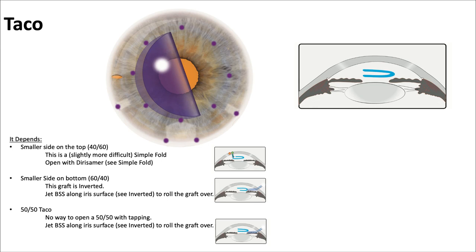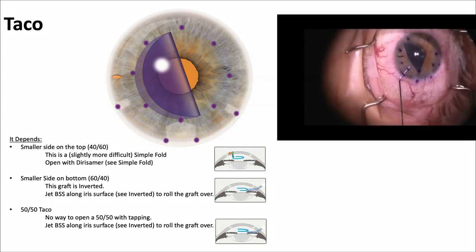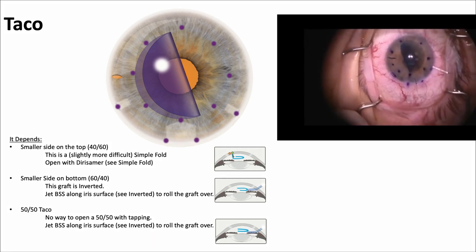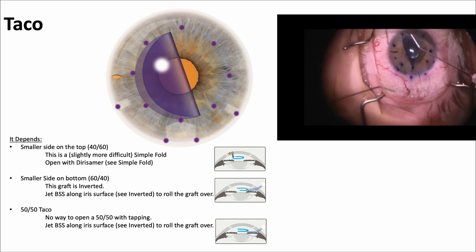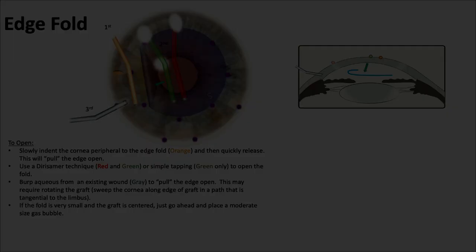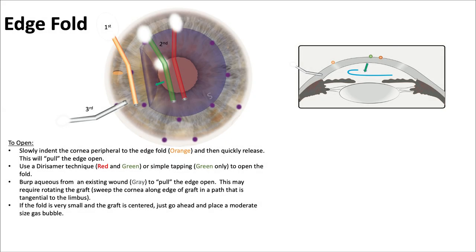The taco — it depends. If the smaller side is on top, it's slightly more difficult; start with the Derisamer technique. If the smaller side is on the bottom, the graft may be inverted, so jet some BSS along it. A 50-50 taco is very difficult to open. There's the taco formation — sending a little fluid wave across, then tapping it gently, then getting it to open up using the Derisamer technique, and it unrolls.